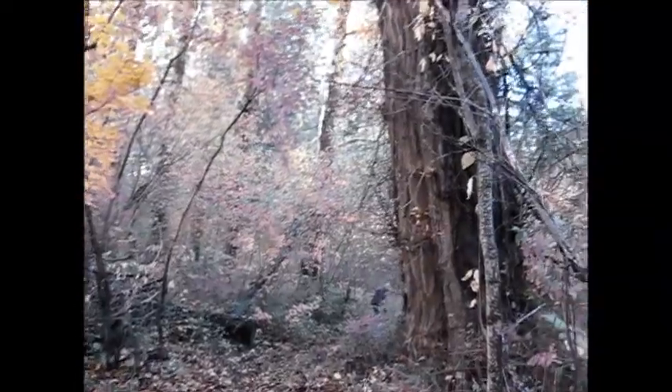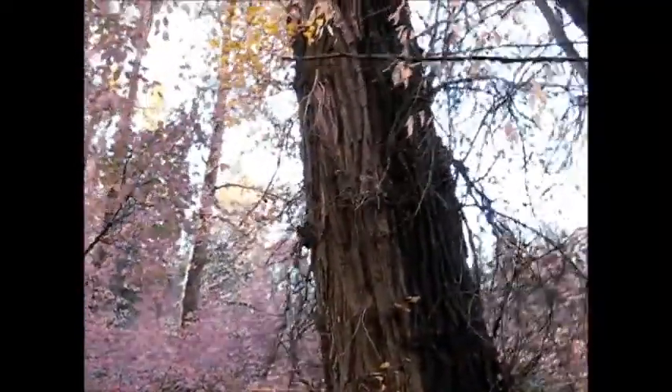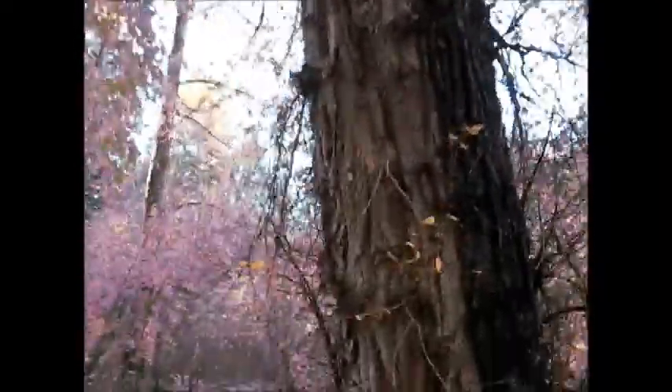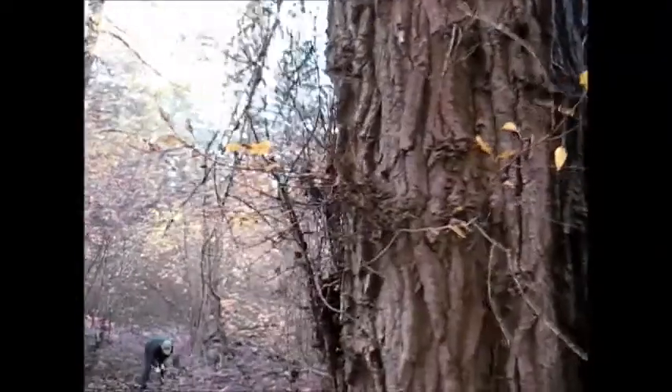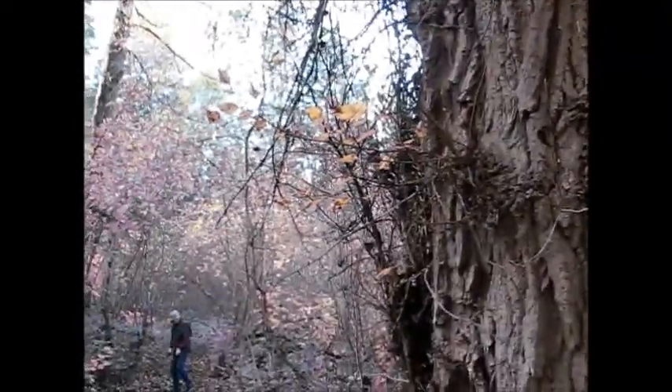The trail should be cleared so that there's about 10 to 12 feet overhead. Some of it you won't be able to reach. But if there are branches growing out toward the trail, like these from this tree, it would be a good idea to lop those off.